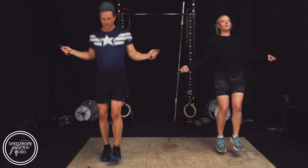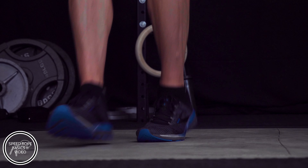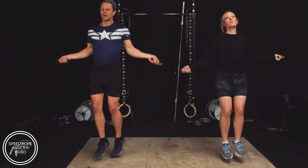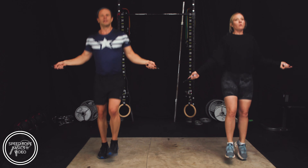Heel-toe. Great, let's wind this down. We're at the end of this segment of interval training, so let's just go heel-toe, really chill. Feel that jump, feel that rhythm. Speed it up if you want, get that last little burn in, then come back to a pace — heel-toe, heel-toe, heel-toe. Pace.